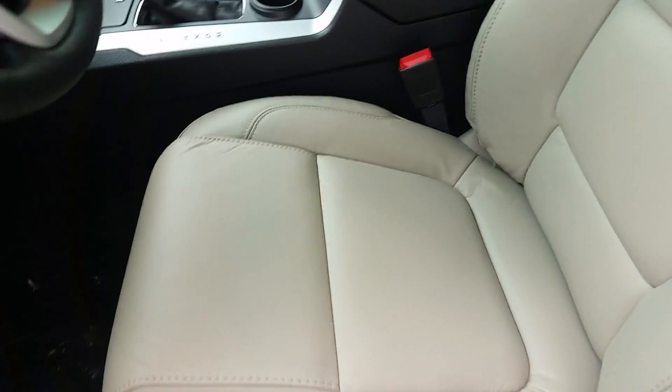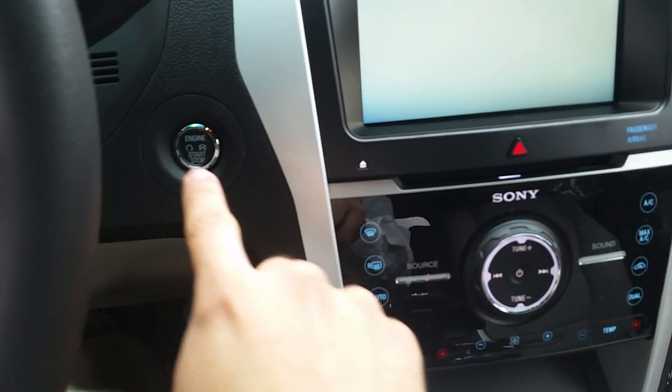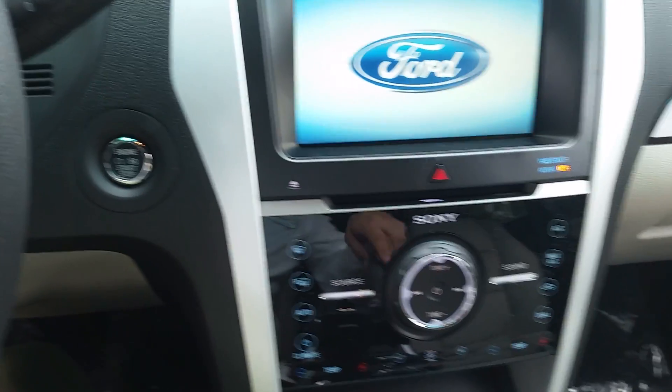Let's take a peek inside. This is a proximity key, so just keep it on your person. Push button start.